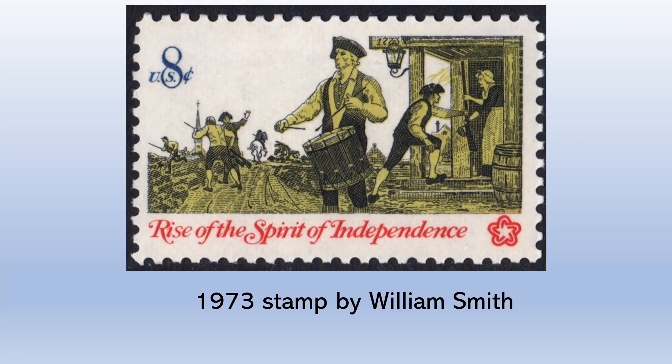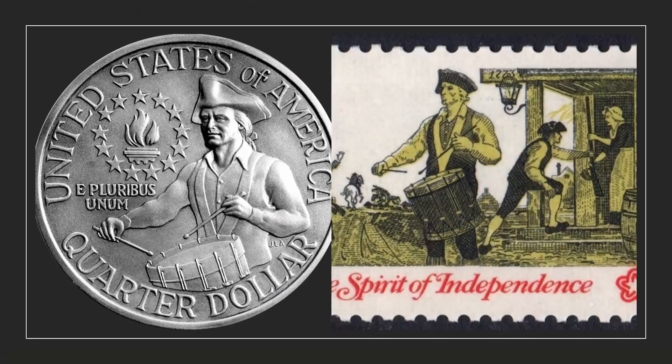It's also important to note that in 1973, a man named William Smith designed a stamp for the U.S. Postal Service. When the Bicentennial Quarter design was released, William Smith claimed that the quarter design was plagiarized from him — that his stamp came out first, the quarter came out second, and that was his design that Jack R. actually used. Jack R. claims that the Bicentennial Quarter design was based on his son.